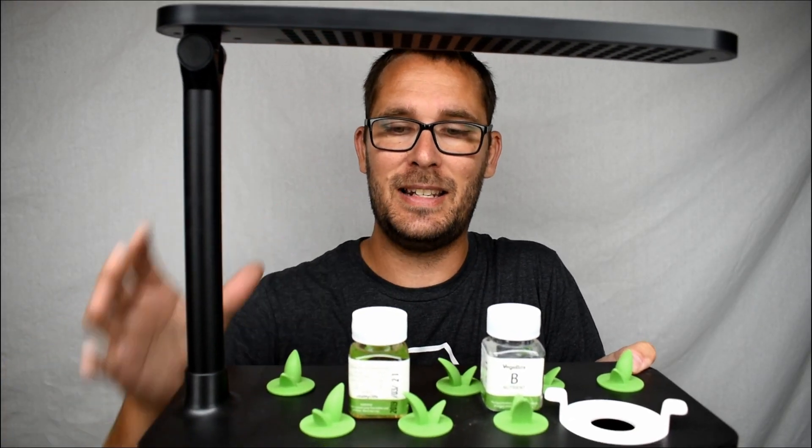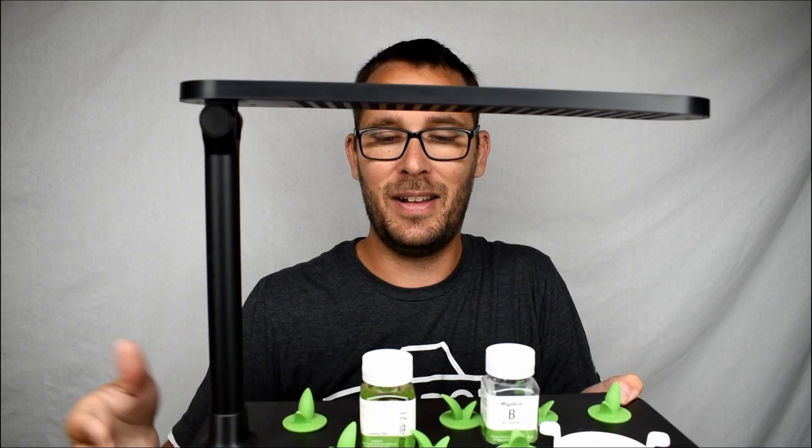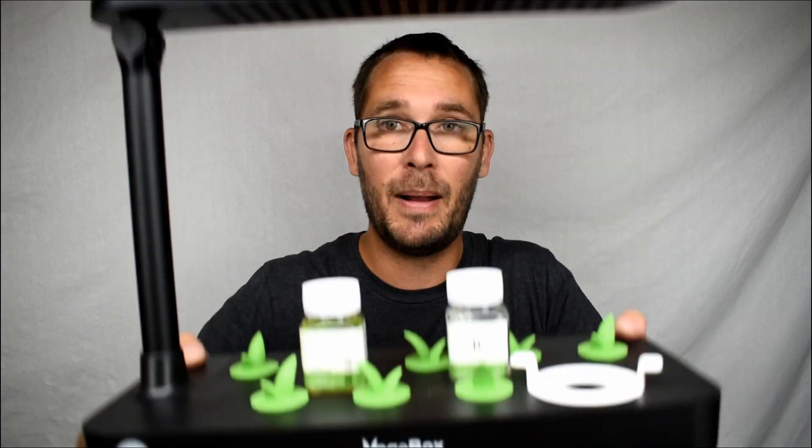Hey, welcome back! Today we're going to pot up this veggie box table garden. I finally got some seeds - we're going to grow some chamomile, some rosemary, and some coleus. Hopefully they grow well.